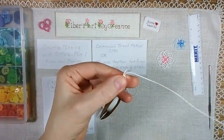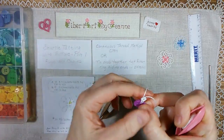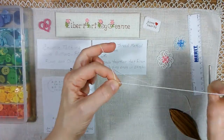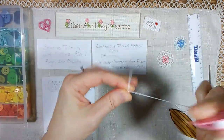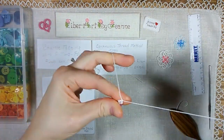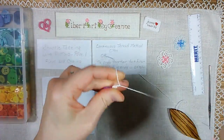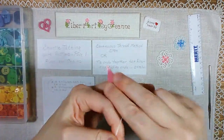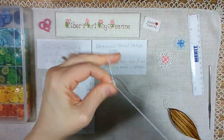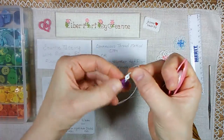You are going to do a chain of 10. Do a chain of 10 the same way you do any chain: one, two, three, four, five, six, seven, eight, nine, ten. Pull that close. There's your chain of 10.